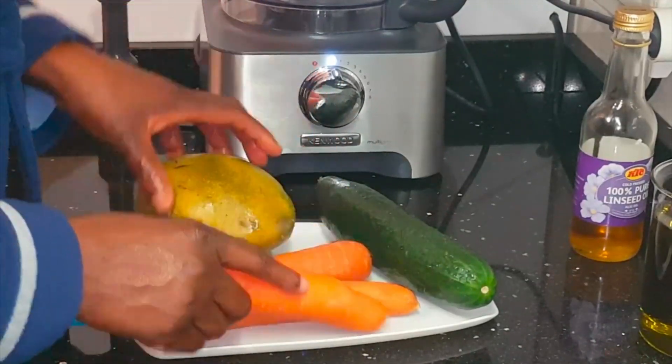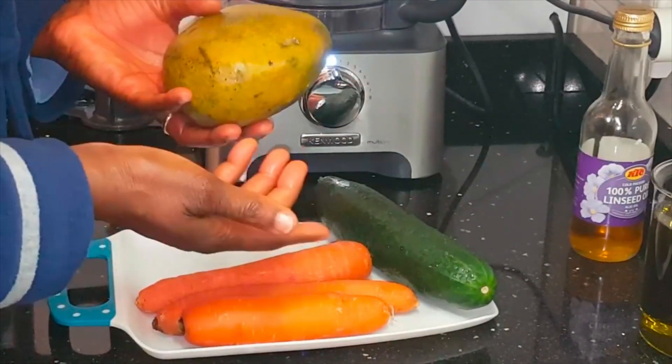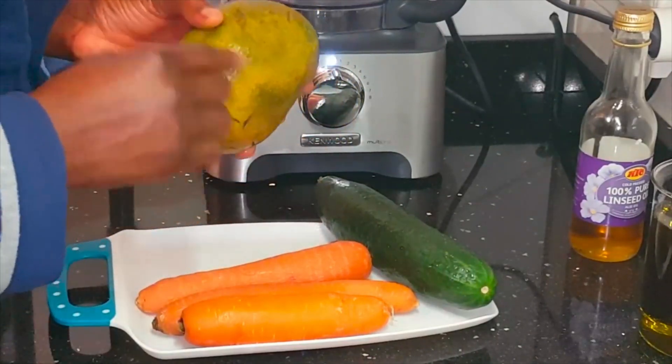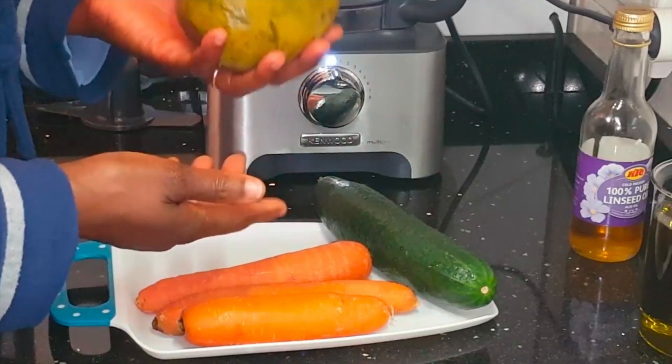Carrot is very good for split ends. And mango is also good for head growth — if you google it, you'll see it's good to stimulate the scalp for hair growth. Mango also contains its own vitamins.